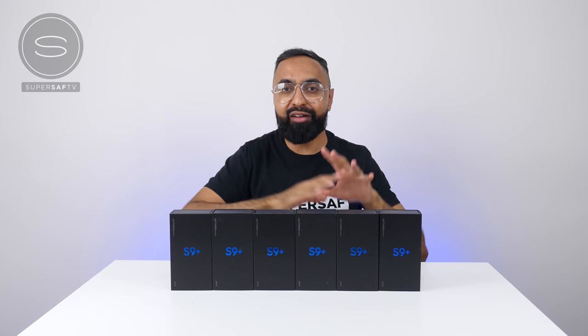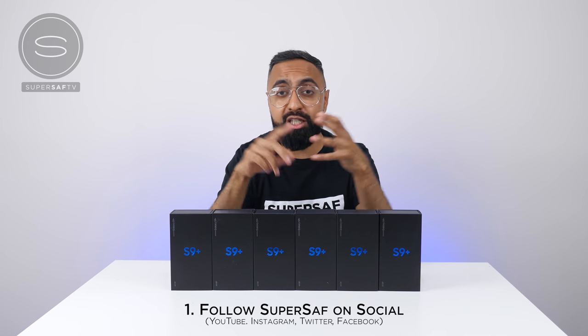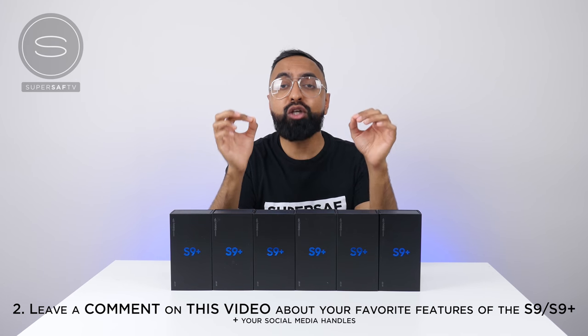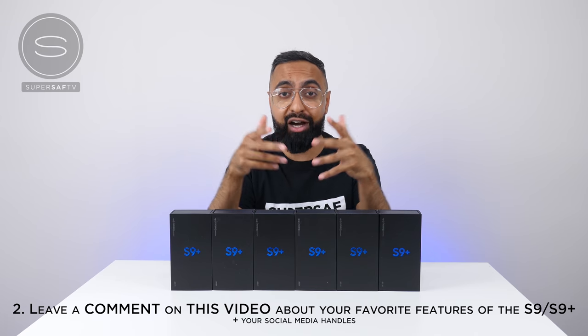To enter to win one of these brand new Samsung Galaxy S9 Pluses, all you need to do is be following me on social media — YouTube, Instagram, Twitter and Facebook. Those will be linked in the description below. And once you've done that, you need to drop a comment below with what your favorite features of the Samsung Galaxy S9 Plus are. Also drop your social media handles in the comments so it's easier for us to find you.